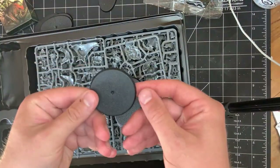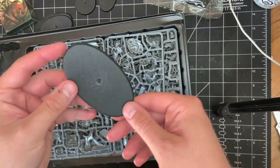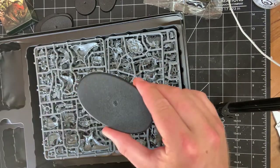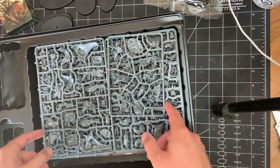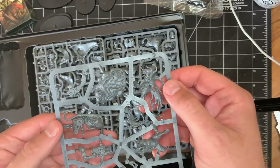Then you get three of the same sizes like the Warbiker bases. This looks to be about a 50. Then we have this one which is for the Smasha Squig — looks to be about the same size as the Dawn Eagle jet bike bases. And then we have the great plastic. So there you go, you got Zodgrod there.